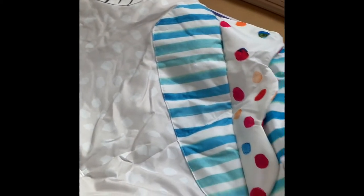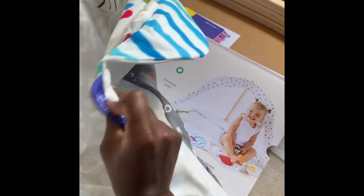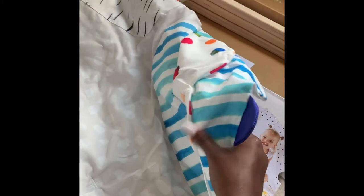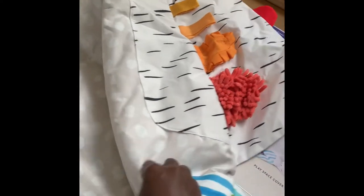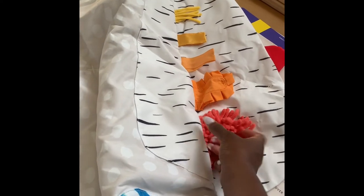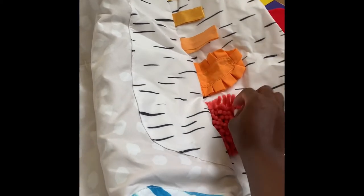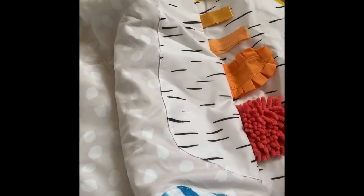There are two other sides. One is called 'making sounds' — it actually crinkles on both sides, which is amazing. There are also colors on this side but it's more about the sounds. Then on the other side it's called 'how things feel' — these are different fabrics with different textures. I think this is going to be my favorite!